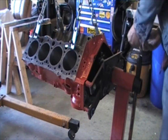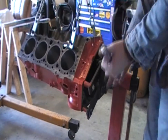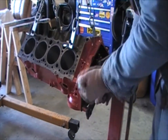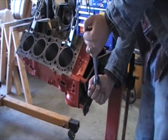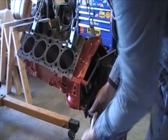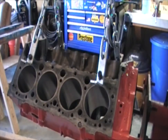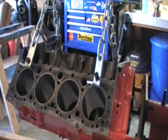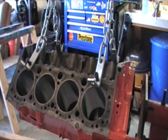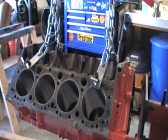Because believe me, if you strip threads doing this, you're not going to be happy. So there's two and there's four. Then what you're going to do is tighten these down with your ratchet. You don't need to torque these down, you just want them to be snug — not torqued down so you snap off the head of the bolt. Take the crane and drop it down slowly. Make sure that there's no issues and that it's held snugly.